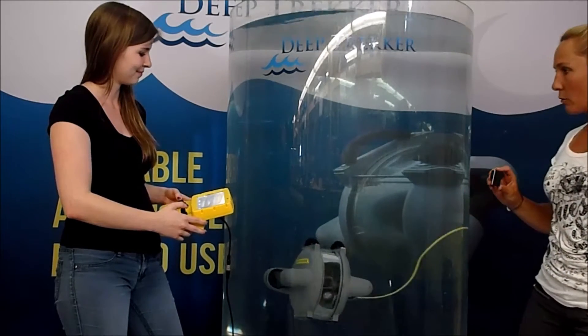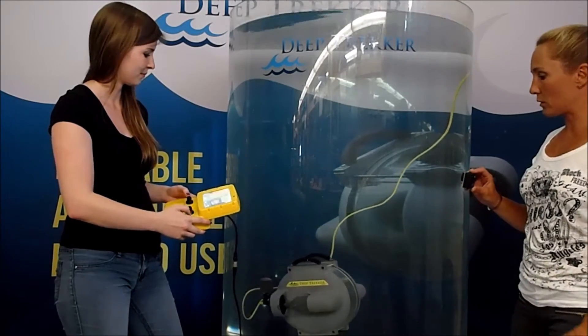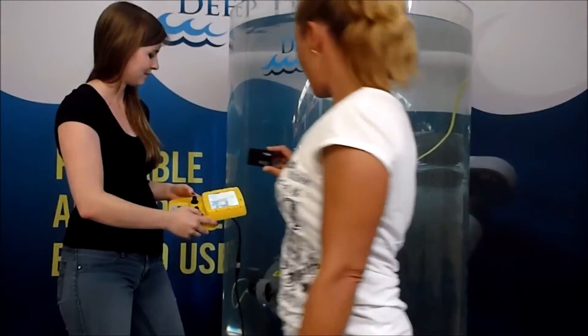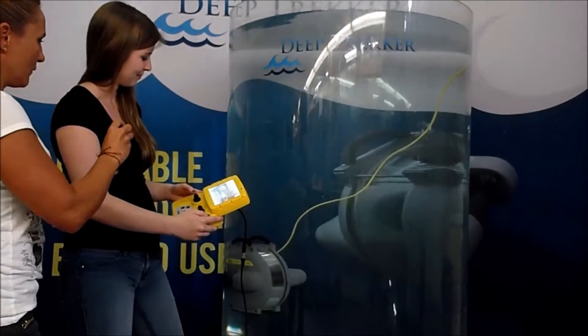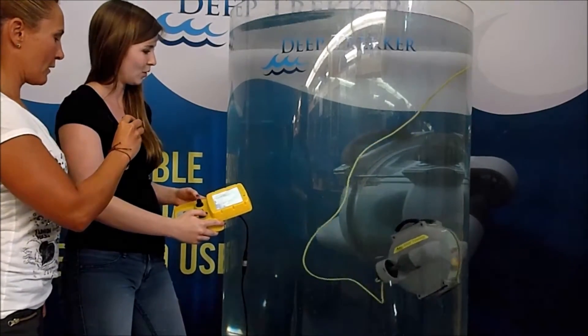So Amanda, maybe you could give us a little bit on how to make the Deep Trekker go forwards and backwards. I'm going to come around and get your hand controls over here. So give us a little forward, Amanda. And she hit the wall.